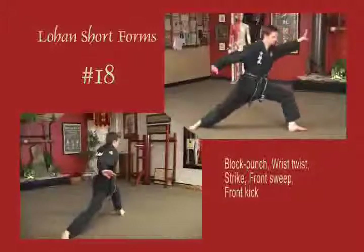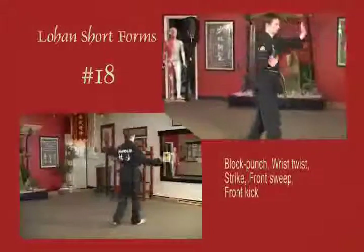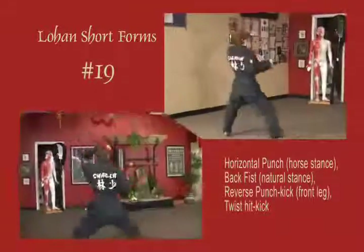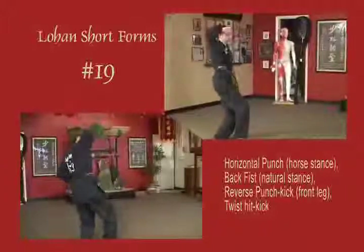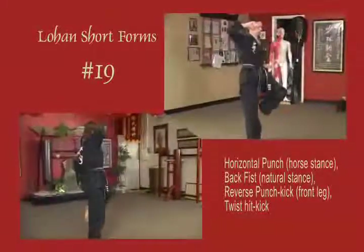Step forward to natural stance, step forward to natural stance, step forward to natural stance. Lean back to cat stance, block up, reverse it, kick, and twist it, kick. Sliding back out into a horse stance.